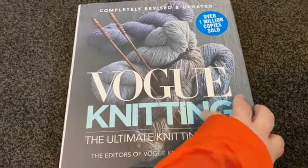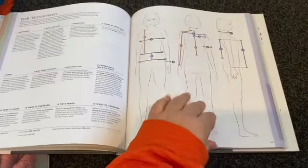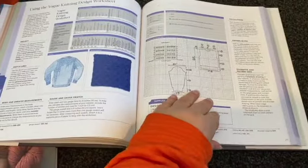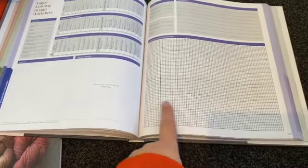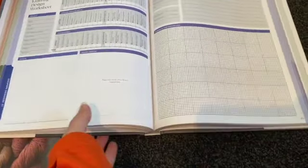Now this book here is completely stunning. It's got everything you can possibly use in it. It's massive. It's got measurements, calculations, it's got the works. It's got areas for working, which I would recommend scanning and printing out. But it's got everything you could need for knit designing and stuff like that.